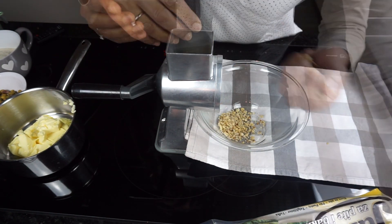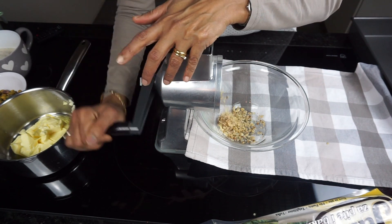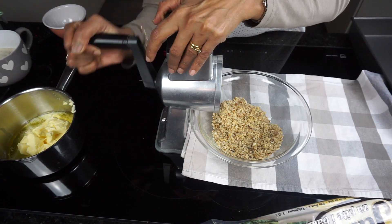Chop the nuts finely by hand or blitz them in a food processor. Since chopping by hand takes a long time, I will be using my hand grater for this purpose. I prefer to use this hand grater so it doesn't alter the molecular structure due to heat.